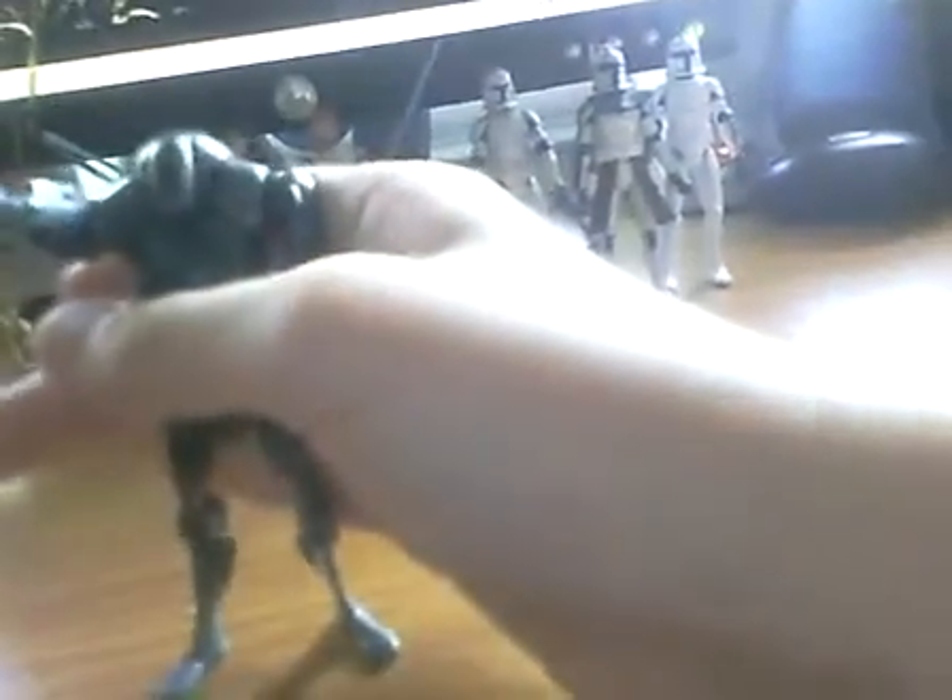I think that's pretty cool that Hasbro didn't just give it that huge firing arm he had in the Revenge of the Sith line — that big arm that wasn't even in the movie. I'm glad they just did this. I also like the Droidica droid from the Legacy Collection line. You just stick his arm out and he can do a pretty cool, wicked pose.